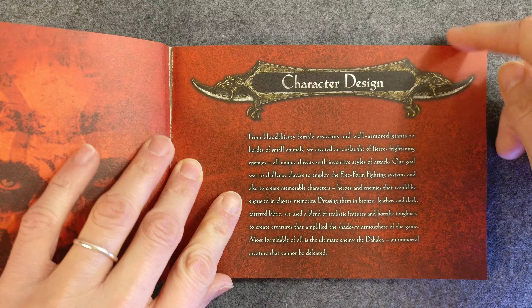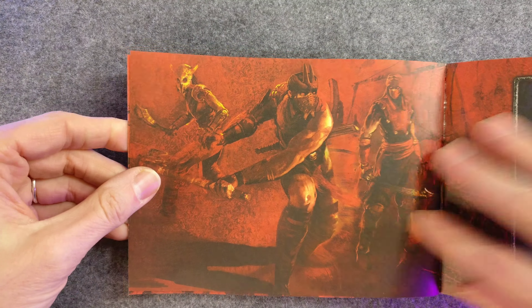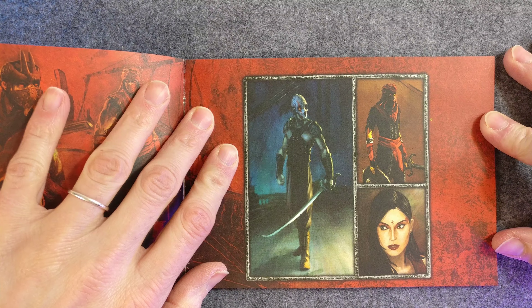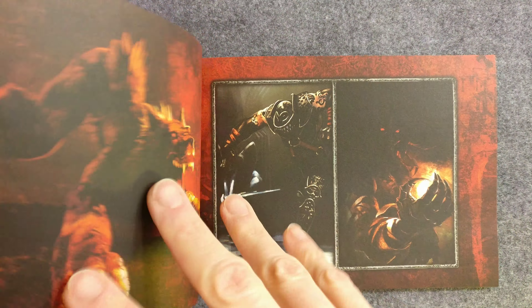I thought it was supposed to be the final version of the game, so I played it — and there were things that would happen, like the prince's body would disappear, so that all that was left was his head and whichever two weapons he was holding. So that was funny.